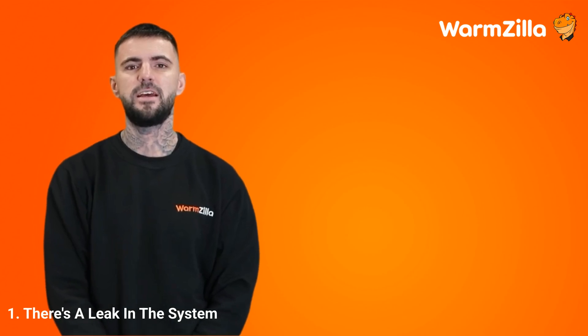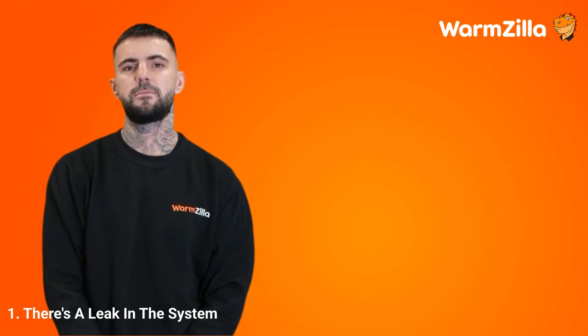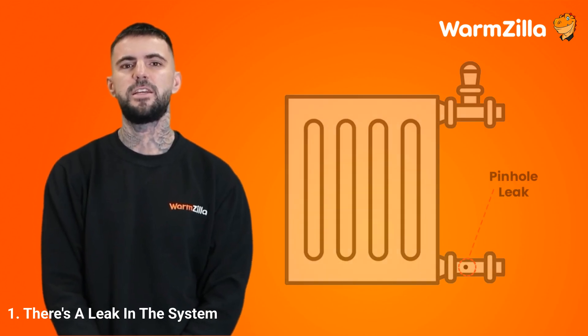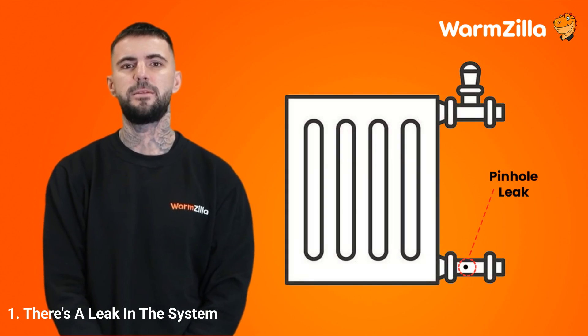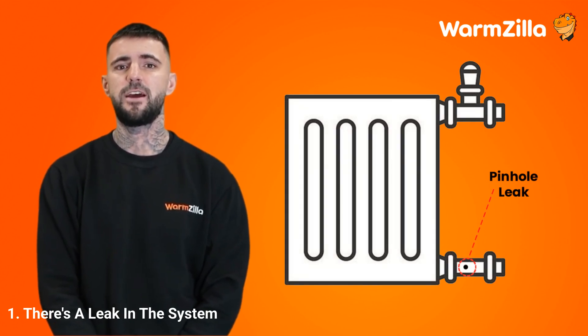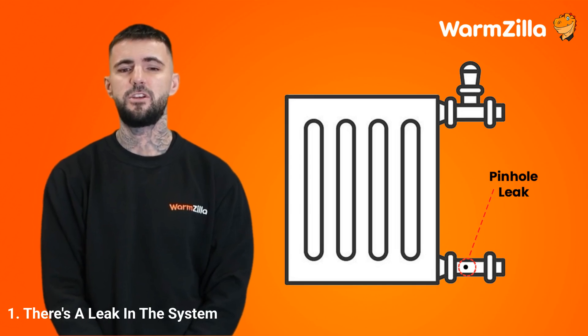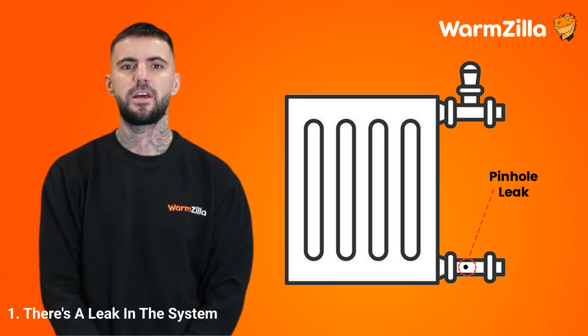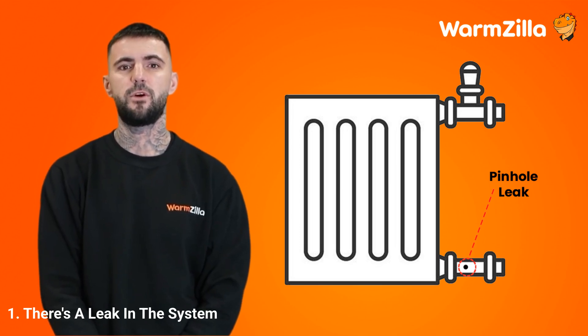Step 1: There's a leak in the system. Your boiler's system must maintain an optimal pressure level to work efficiently. Even a tiny leak in your heating system's pipes, radiators and boiler can cause the pressure to drop. Finding any leak can be difficult, as they're not always visible — leaks can be located along a hidden pipeline in a wall or under the flooring. A sign that your system has a leak is if you must regularly top up your boiler's pressure.